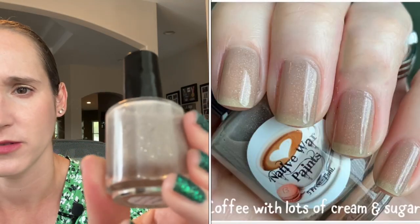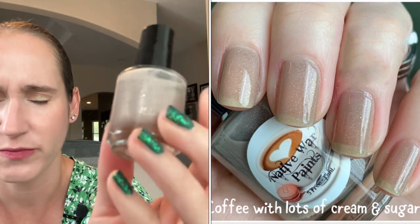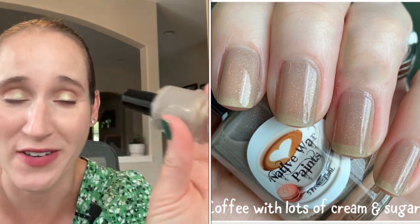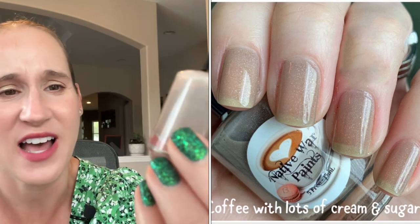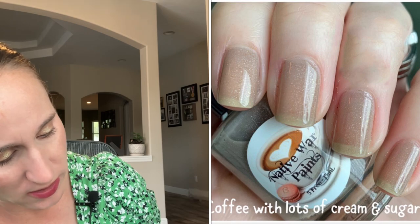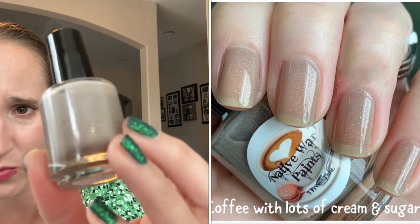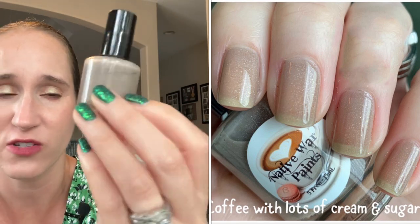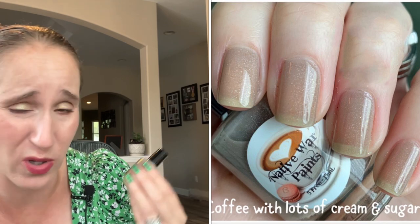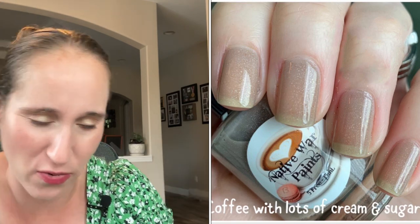Then we have Native War Paints Coffee with Lots of Cream and Sugar. It's just a pretty kind of coffee cream — and then it's got tiny, tiny gold flakies that just come across as a really pretty shimmer. This one's really pretty and again, I've only ever worn it once because I just don't tend to gravitate towards these neutral cream browns.